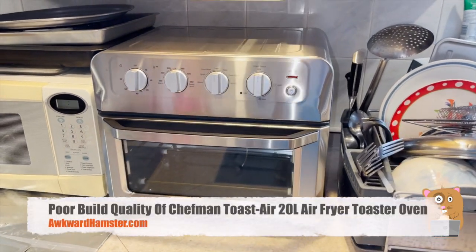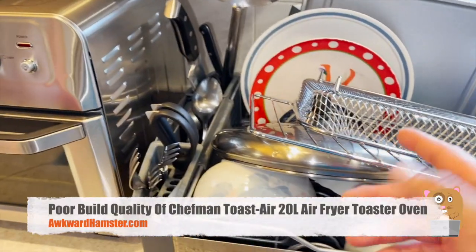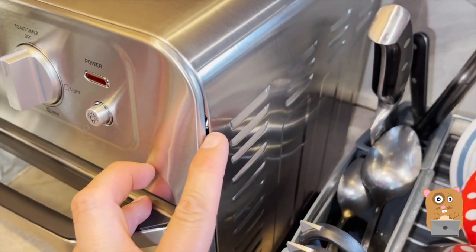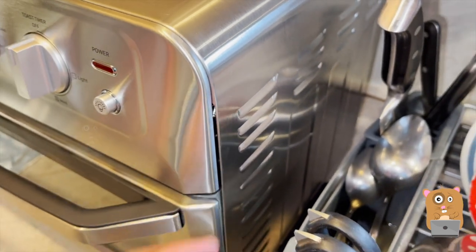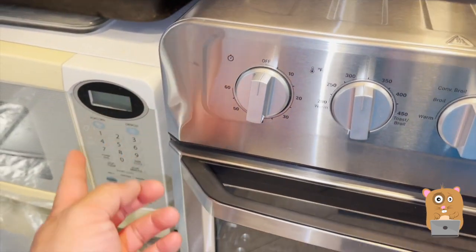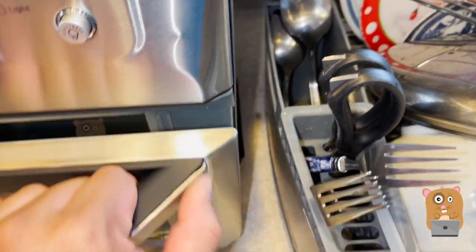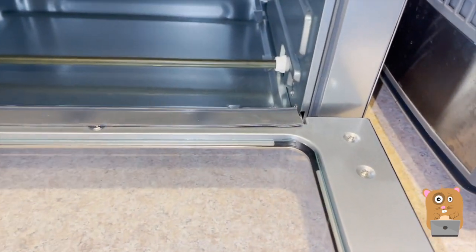Here's the Chefman toaster oven slash air fryer. Just took it out of the box, washed these trays and grills for the first time, and as I was hooking this up, I saw this — that looks like a screw that wasn't quite screwed in properly. And then since I was standing at that angle, I noticed this part — there's a dent there. I started looking at other parts. This part just seems like the craftsmanship is not quite there.